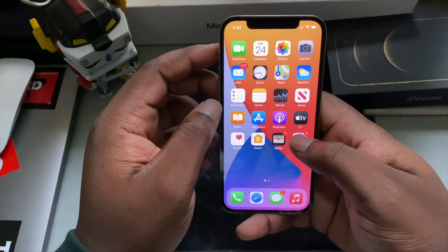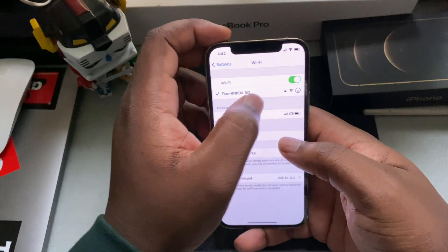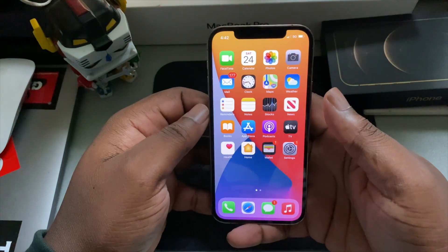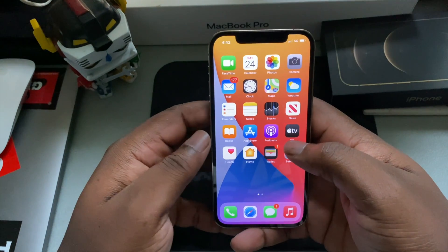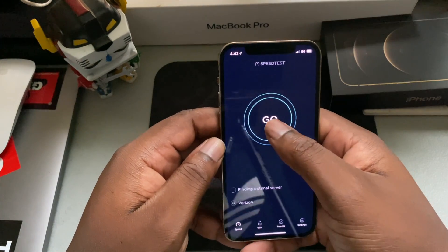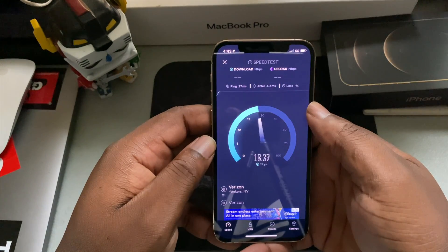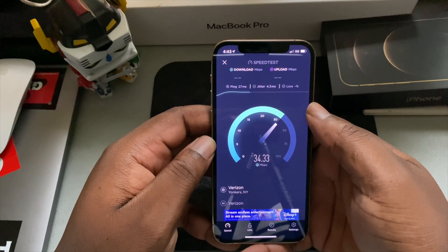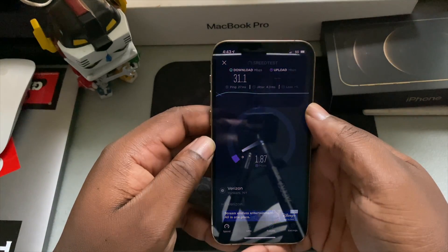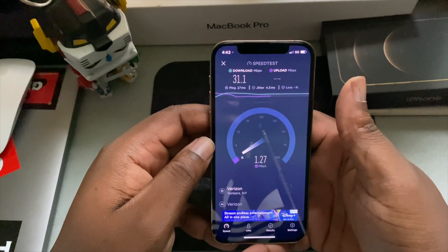One of the biggest things with this phone this year is 5G. Let's turn Wi-Fi off — it's on 5G now. I have Verizon so I'm supposed to have ultra wideband but right now it's just sitting at regular 5G, sub-6. Let's run a speed test and see what numbers it's hitting. I'm currently in the Bronx. So 5G is showing 31 download and the upload is what really kills right now — look at that upload.